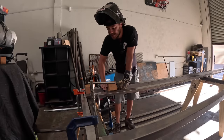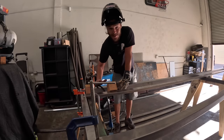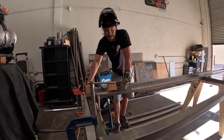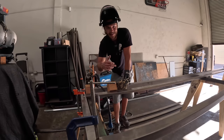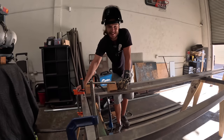These welds obviously we're not going to be able to grind down, so they've got to look halfway decent. I'm going back and forth on whether I should tack both sides, run all of them, make sure everything works, and then come through and re-weld — or since everything's as clamped as it's going to get, should I just tack both sides and fully weld each one, then move on to the next?